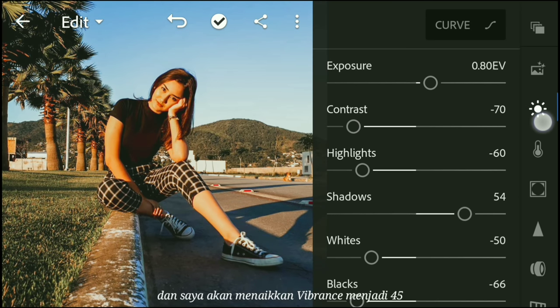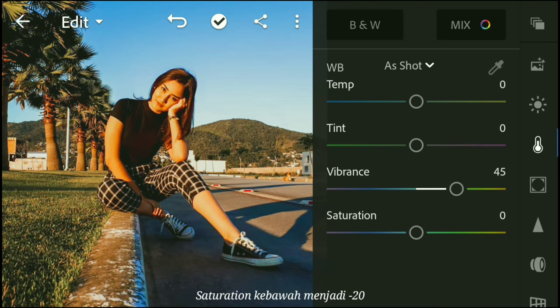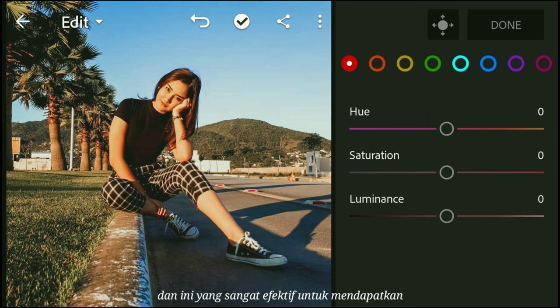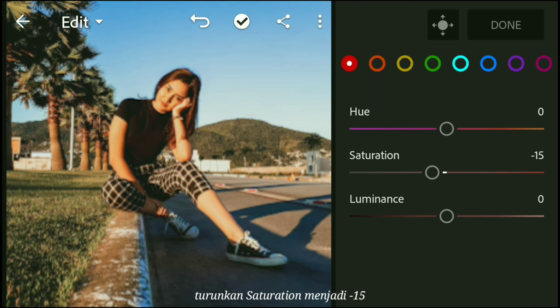Move over to the color panel. I'm going to bring the vibrance up to 45 and saturation down to negative 20. Then go to the Mix panel on the right — this is the most effective way to get the brown and teal look. Starting in the red color: bring the saturation down to negative 15 and the luminance down to negative 10.